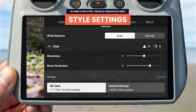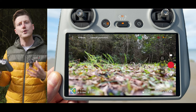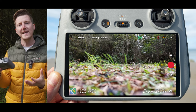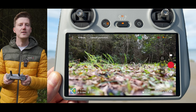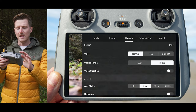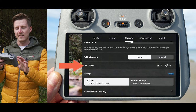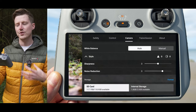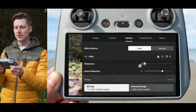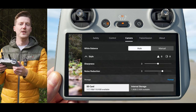Also included with the DJI Mini 4 Pro are style parameters — seen on recent DJI drones — which allow you to tweak the sharpness and noise reduction of your image. To access this, go to the settings menu, under the camera subheading, scroll down to the option called style. Tapping it reveals sharpness and noise reduction options that you can increase or decrease.